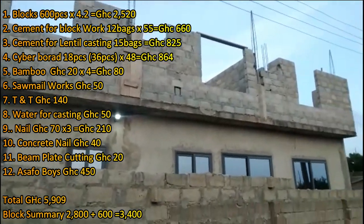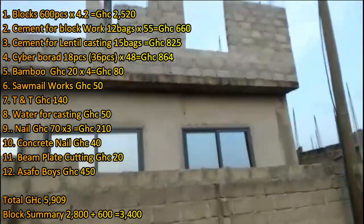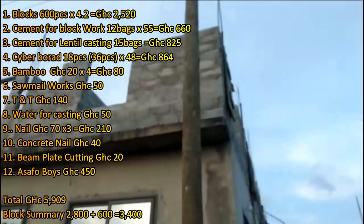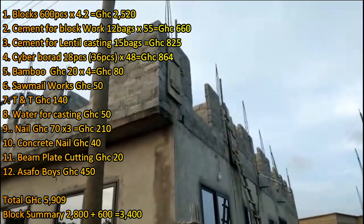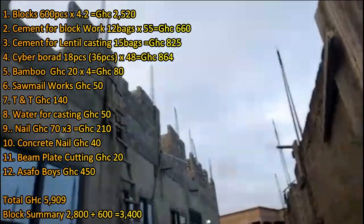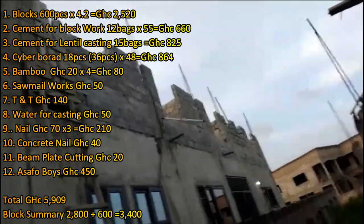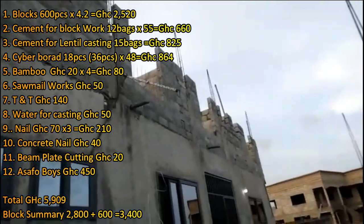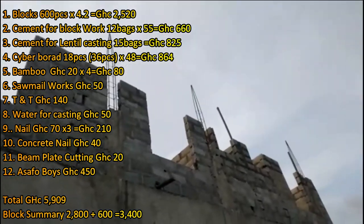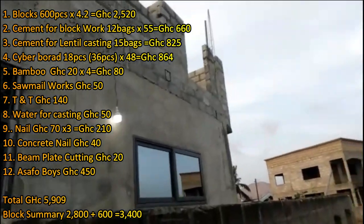Transportation for carrying the cement and the 18 pieces of Wawa board cost 140 cedis. I bought water for casting the lintel. I bought nails at 70 Ghana cedis — three boxes. I also bought concrete nails at 40 Ghana cedis in my area. Beam plate cutting at the sawmill cost me 20 Ghana cedis. Additionally, some Asafo boys were disturbing the whole area — Gomuafete, Kakraba — so we had to pay them 450 cedis. In episode 44 I paid 1,500 to land guards with a receipt, and now I had to pay another 450.